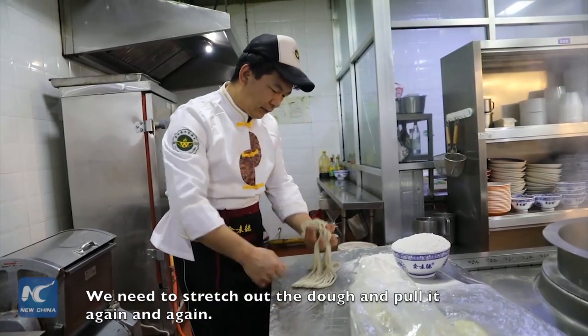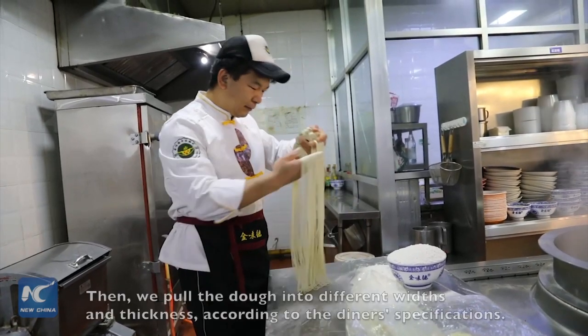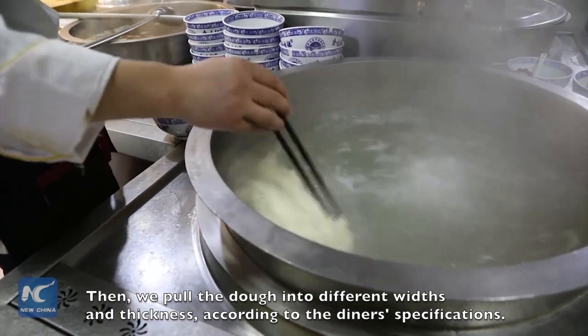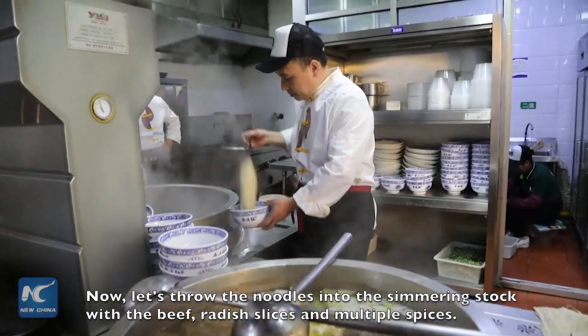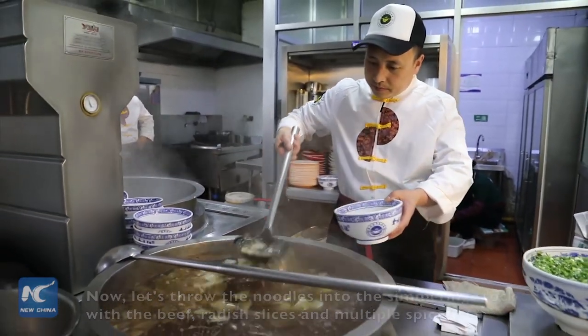We need to stretch out the dough and put it again and again. Then we put the dough into different widths and thicknesses according to the diner's specifications. Now let's throw the noodles into simmering stock with the beef, radish slices, and multiple spices.